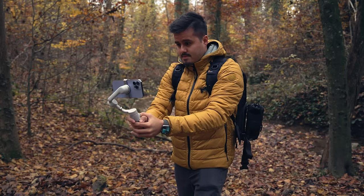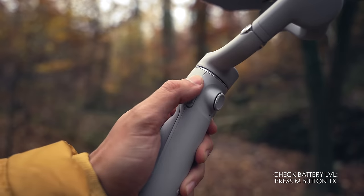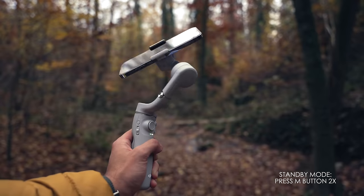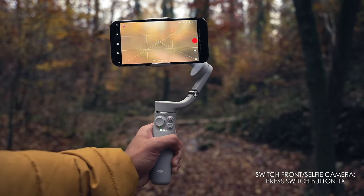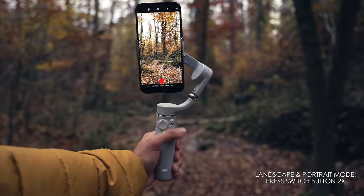To operate like a pro, you should learn the basic button functions of your gimbal. Most gimbals work similarly, and the DJI OM5 just has a few buttons, which makes it easy to use. When the gimbal is turned off, you can check the battery level by pressing the M button once. To power the gimbal, press and hold the M button. When the gimbal is on, you can press the M button once to switch between photo or video mode in the DJI Mimo app. You can put your gimbal into standby mode by pressing the M button twice to save battery, and to exit this mode, just press any other button. To start and stop recording, press the shutter record button once — this also works with the native camera app and Filmic Pro. Pressing the switch button once will change between the front and back camera when using the DJI Mimo app. Pressing the switch button twice will switch the phone between landscape and portrait mode, and this works regardless of what camera app you are using.